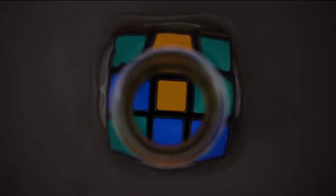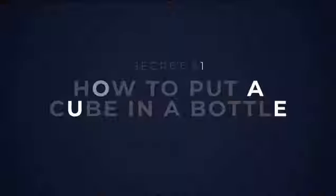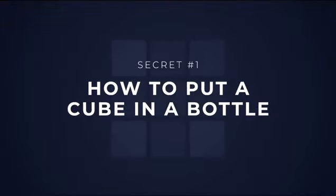On this project we're going to teach you three incredible secrets about the cube in bottle. The biggest secret of all, we're going to teach you how to put a cube inside a bottle. And trust me, it might look impossible, but it's much easier than you think.